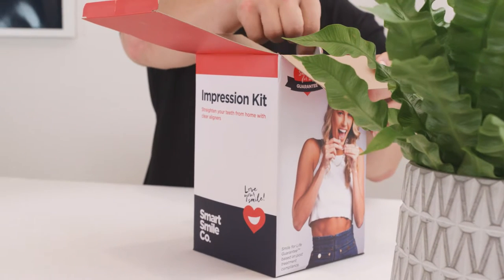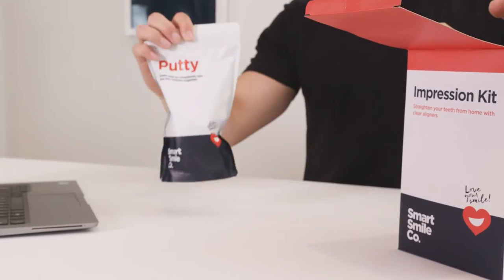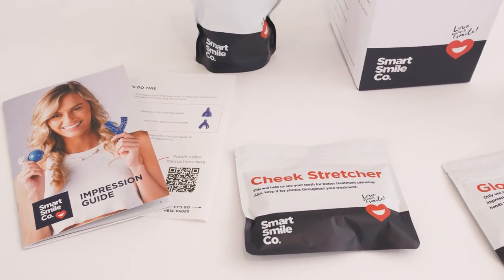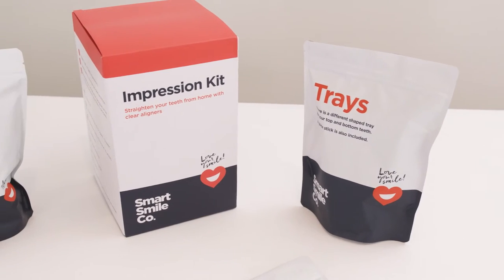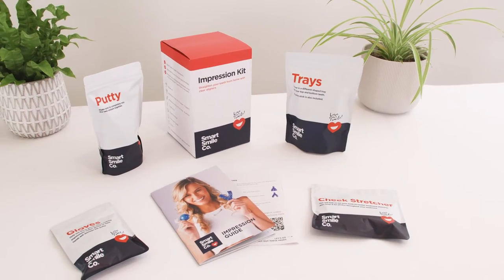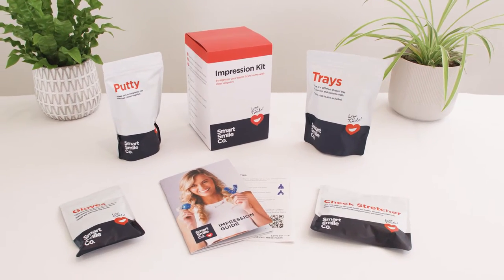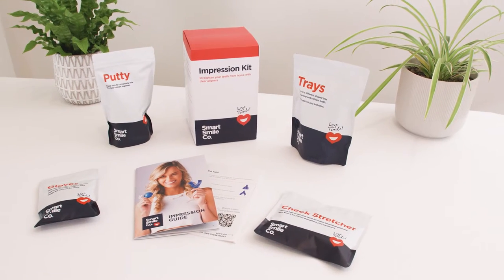To create your treatment plan, your SmartSmile Co-Orthodontist requires impressions of your teeth. If you have ordered an impression kit rather than visiting a clinic, you need to take six impressions. This video is a real-time walkthrough of taking an impression and is helpful to play while taking your own. A timer is included and provides instructions in real-time to help you take perfect impressions.